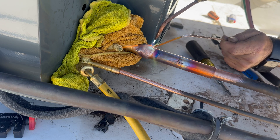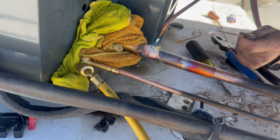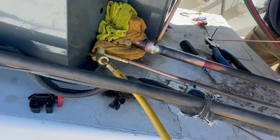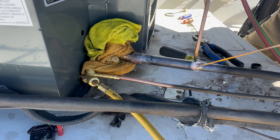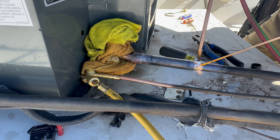Now I can begin braising on my 7A suction line. I'm using 15% Silphos. This tip is a little too small for this size copper piping, but I still made it work. And I did find a slightly bigger tip that worked a lot better on the second braise joint.